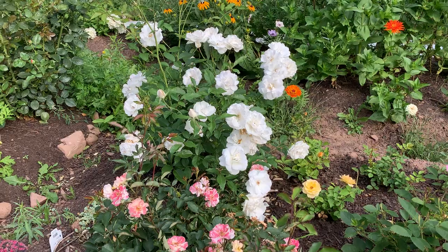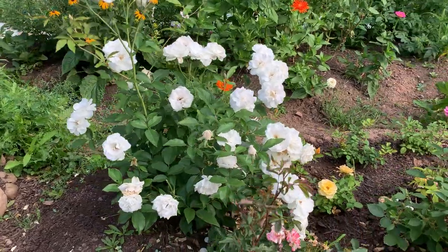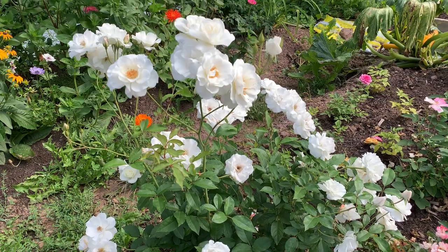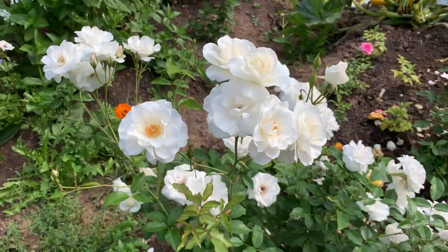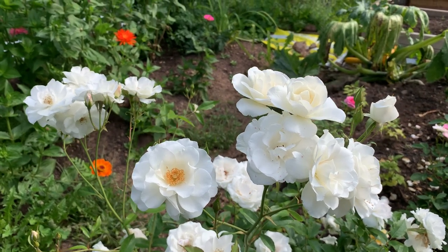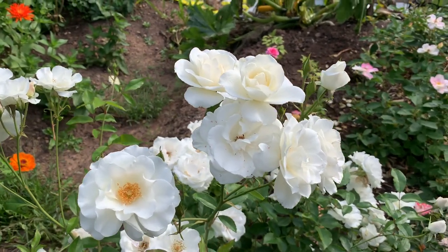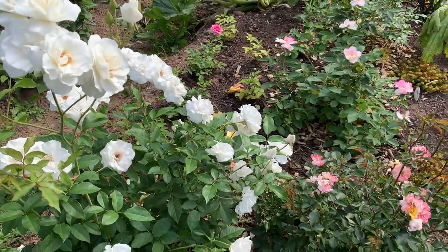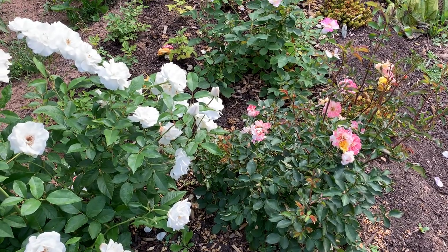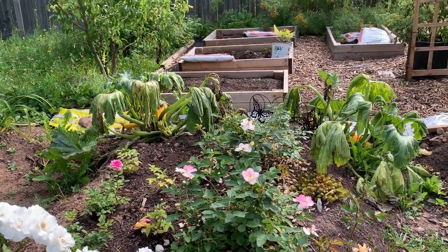How gorgeous is this iceberg rose! At the beginning it didn't bear a lot of flowers — well, it did bear a considerable amount considering it was newly planted in early summer. But look at it at its second flush now — very gorgeous. I'm very happy with this iceberg rose, and it would be a hardy rose for my climate. I believe it's called iceberg not just because it's white but because it's resilient and will survive the winter here in zone 4.